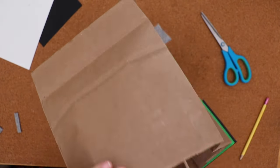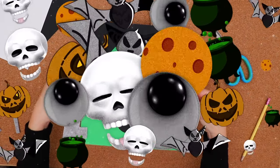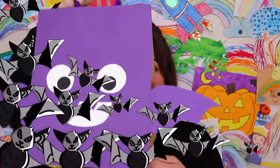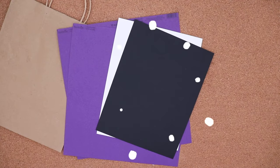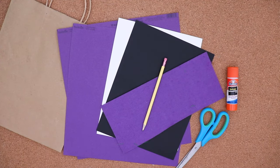You can use this to go trick-or-treating! And now we'll make a Halloween bat. I start with another plain bag, more colored paper, scissors, glue, and a pencil.